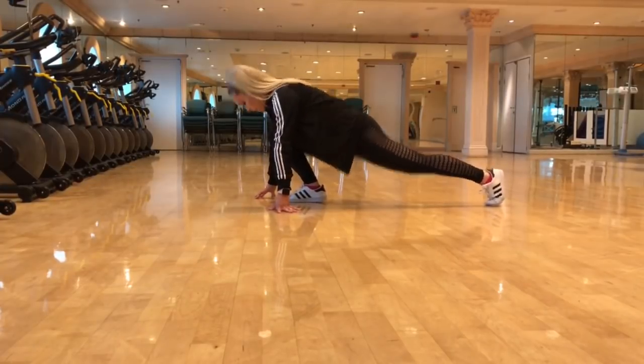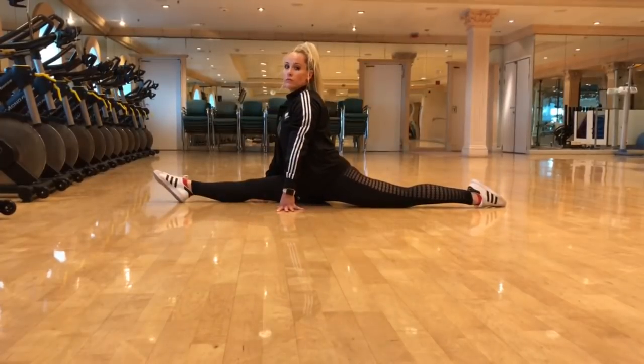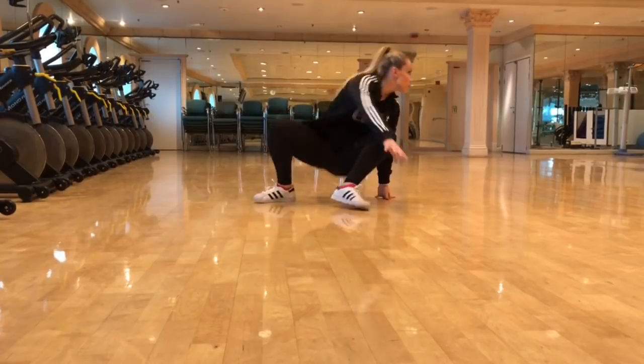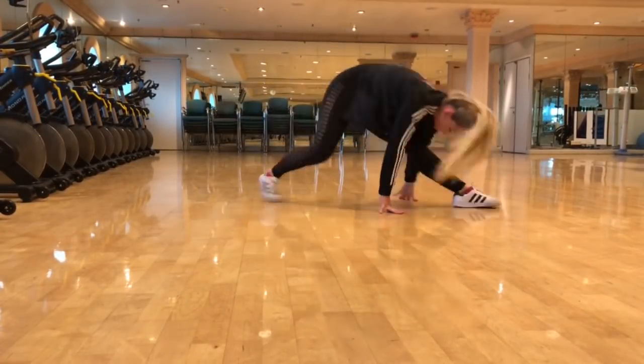Before you start doing your cartwheels, don't forget to stretch as it's very important. You will find your cartwheels much easier with nice flexible legs. If you're having trouble with your splits, go check out our split tutorial — I will link it in the description box below.